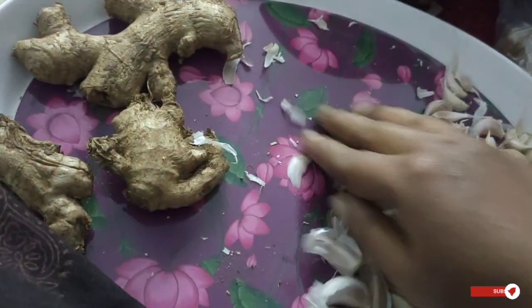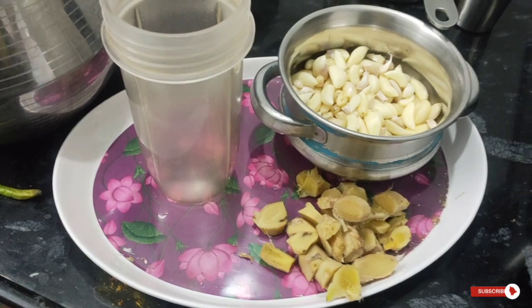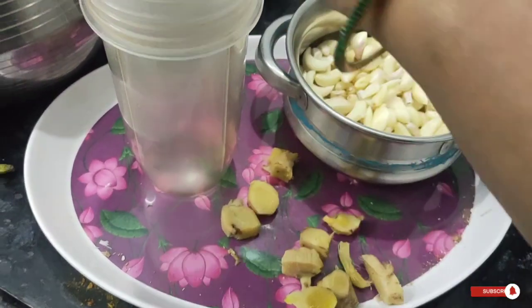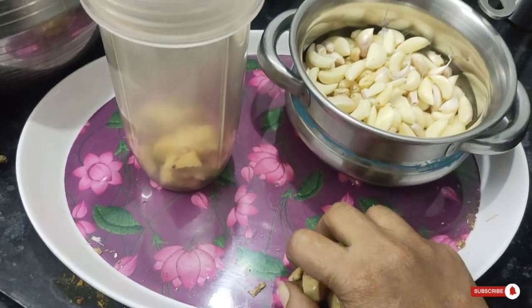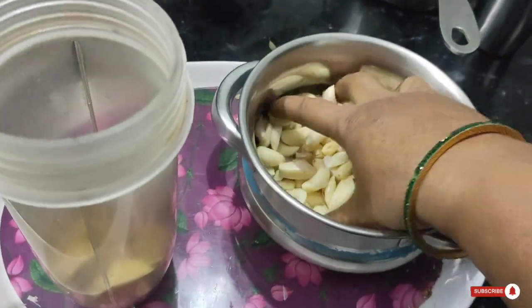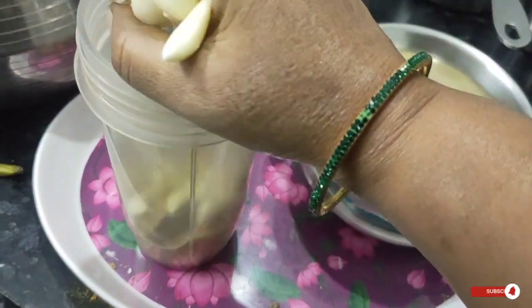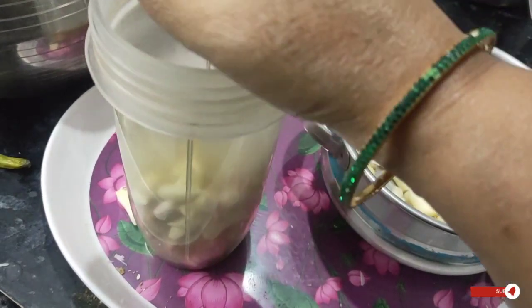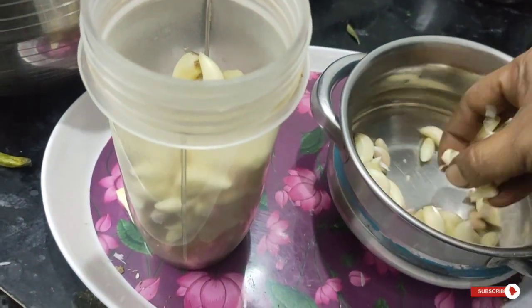It will be easier to remove it. In the jar, we will store it, and we will also use it in the jar.